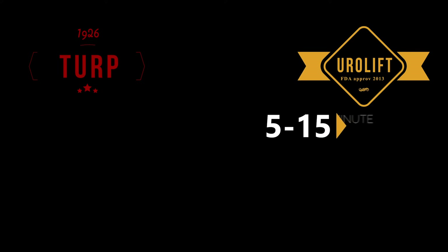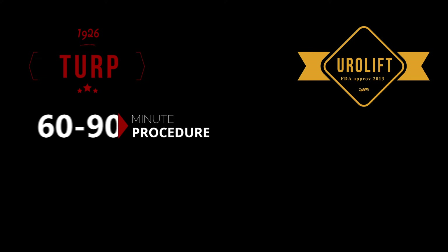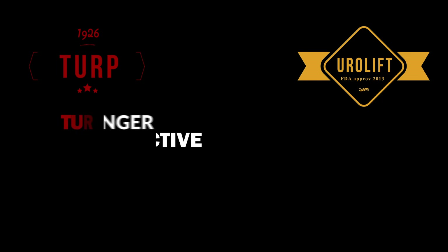Another important point is procedure time. Urolift is a five, sometimes up to 15 minute procedure at most, whereas the TURP is a 60 to 90 minute procedure — it takes a lot longer, which is why it's done under general anesthesia.